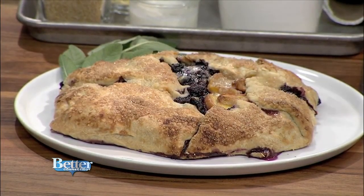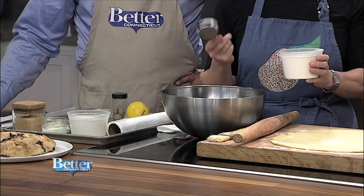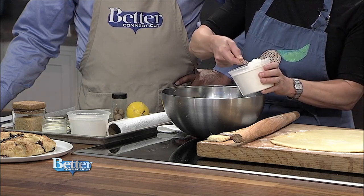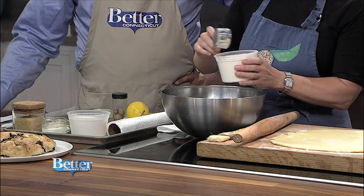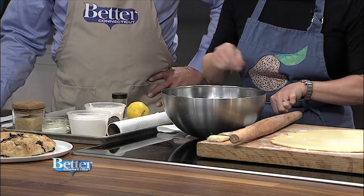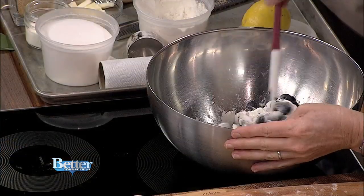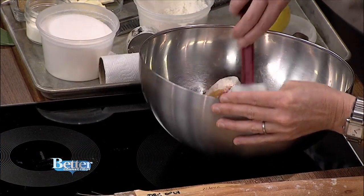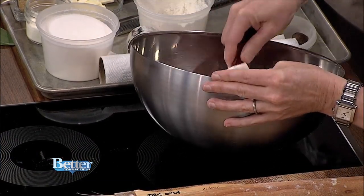First, I'm going to give you a rough estimate of how to turn any fruit into a pie. You take four cups of fruit — I have peaches and blueberries, which are one of my favorites. Then you take about a quarter to a half cup of flour. You're compensating for the liquid, and since these are pretty juicy, I'm going to do a heaping quarter cup. I'm just going to toss it in here to let the flour get into the fruit and separate the slices.